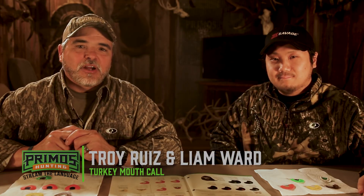Hey folks, Troy Ruiz here again from Primo's Hunting. It's the very beginning of February, and deer season has just ended for us here in the south, and everybody's already here at Primo's thinking about turkey season.